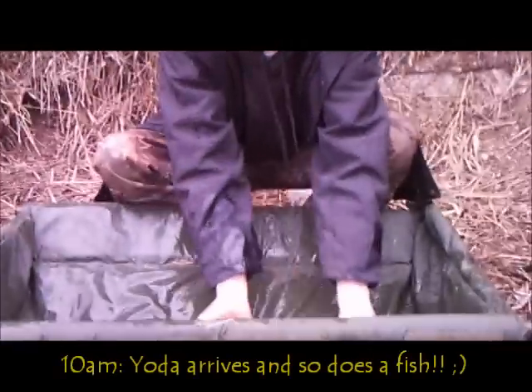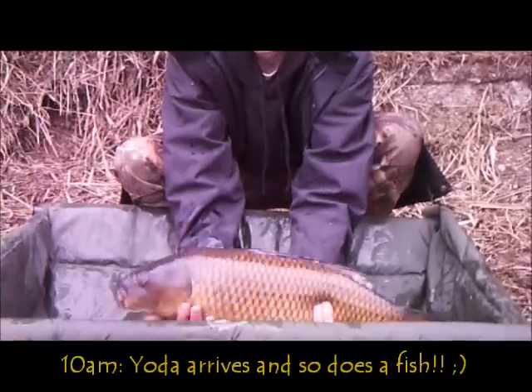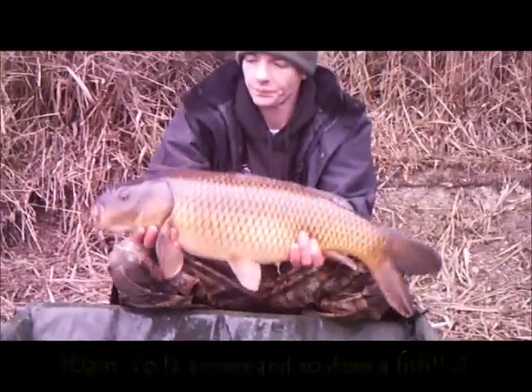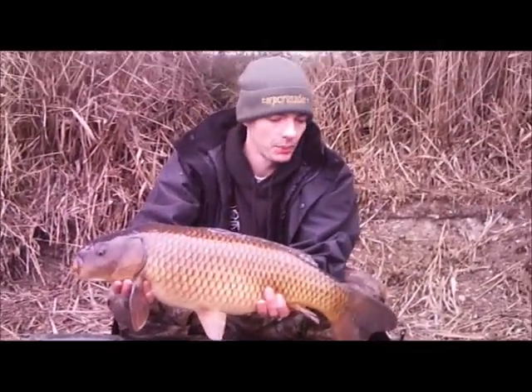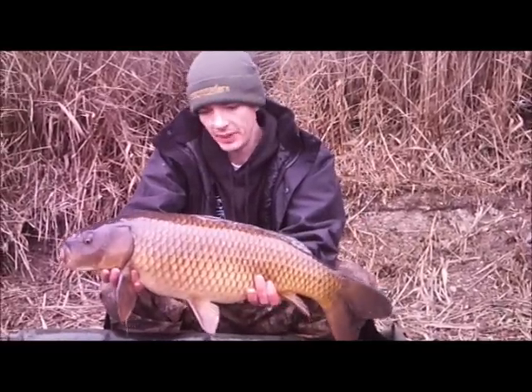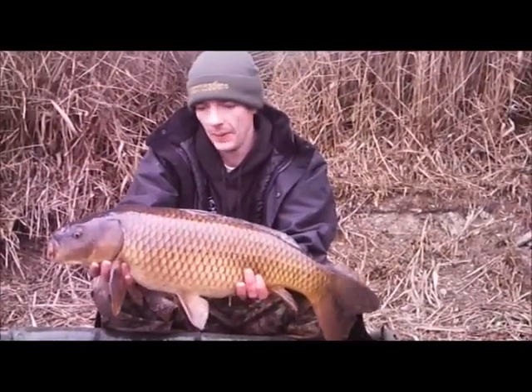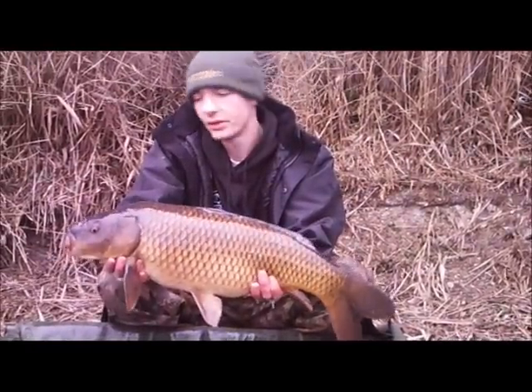Nice little common. This one is on the BioRig Choddy Rig, and the bait was the Torbates Plum Capriotic Acid. It's been out there for quite a while — I had been thinking of changing it this morning, but it's come good in the end. It's got the bottom lip again, rig done its job.